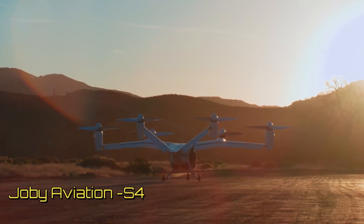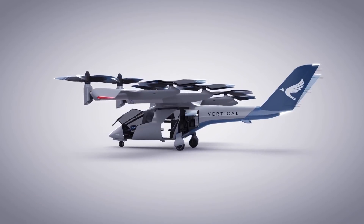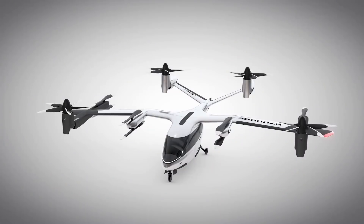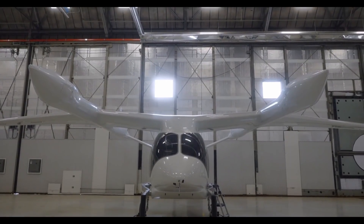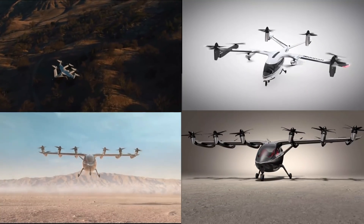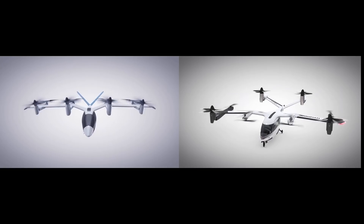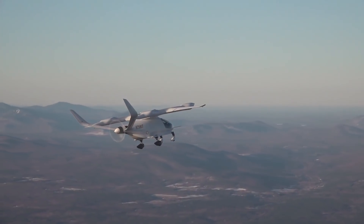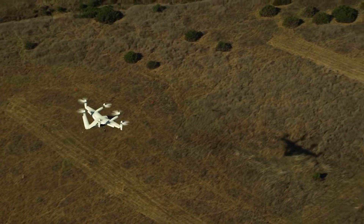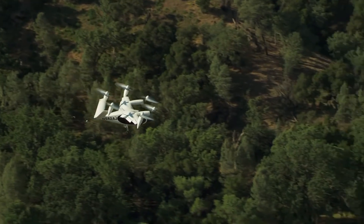Even a cursory look at five-seater eVTOLs like Joby Aviation's S4, Vertical Aerospace's VA-X4, the Maker by Archer, Hyundai's SA-1 and Beta Aviation's Alia 250 will reveal common design elements. All of them are multi-propulsors, they have a high gullwing configuration, the presence of a V-tail is also a common feature, and barring the Alia, all of them have five-bladed tilt rotors. For ease of reference, let's call this the standard eVTOL design.